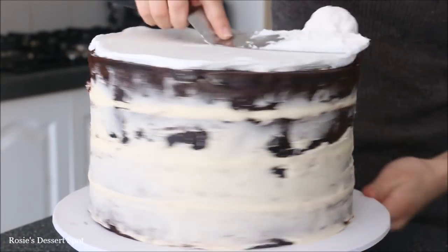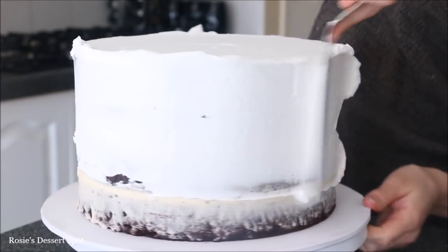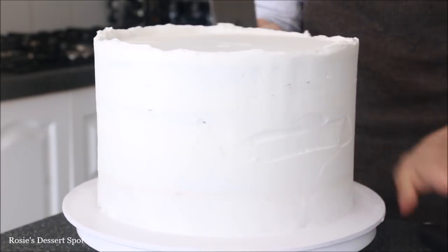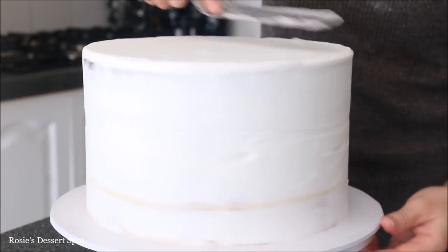Now using that frosting I'm creating the crumb coat to trap any crumbs, starting at the top and then adding a decent amount onto the side of the cake as well. Smooth that down and then clean the top by bringing that extra lip of frosting to the centre of the cake.